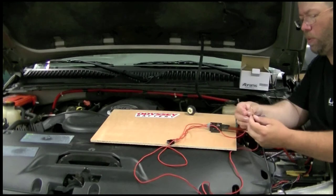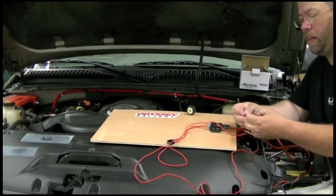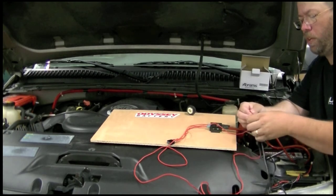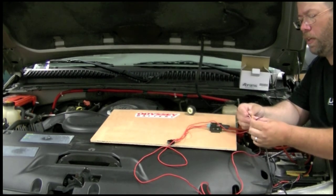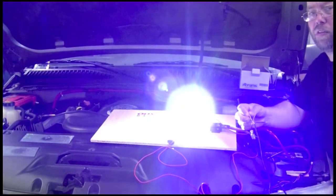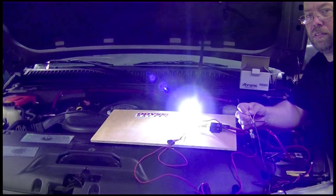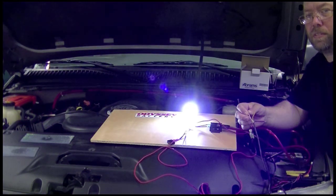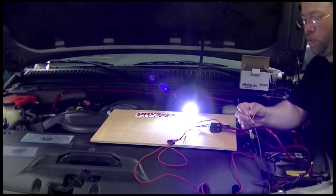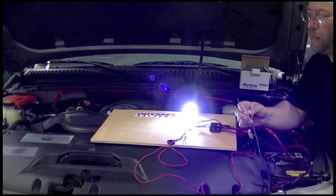I don't have a second light here to show you the synchronization function, but the constant-on function — which I know a lot of people are going to go for — is hooked up to the white wire. As you can see, it is very, very bright, and in a second you'll see a decrease. There's the decrease — looks like it decreases by 40 percent, and like I said, that's to extend the life of those LEDs.